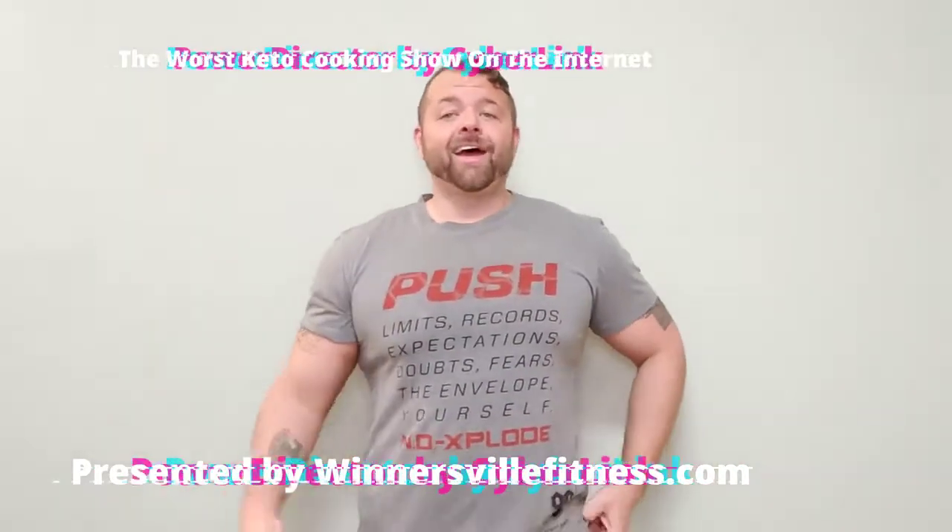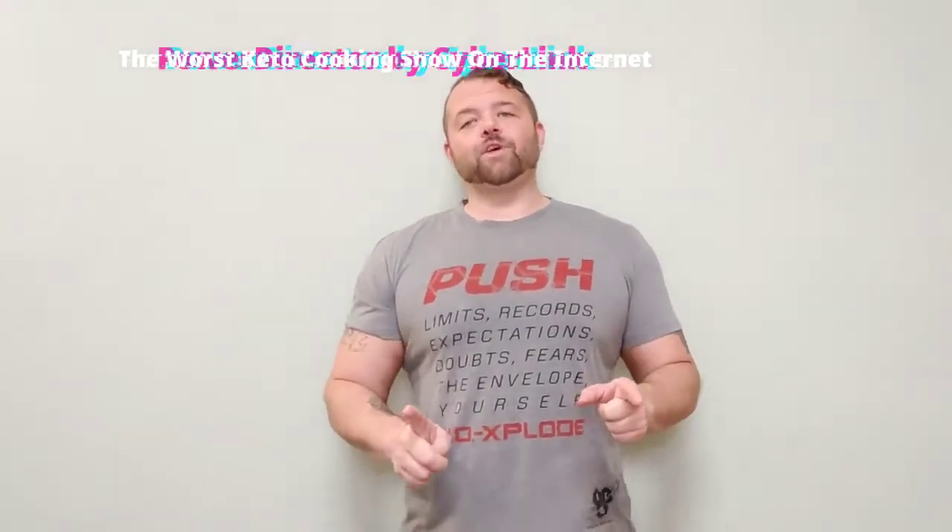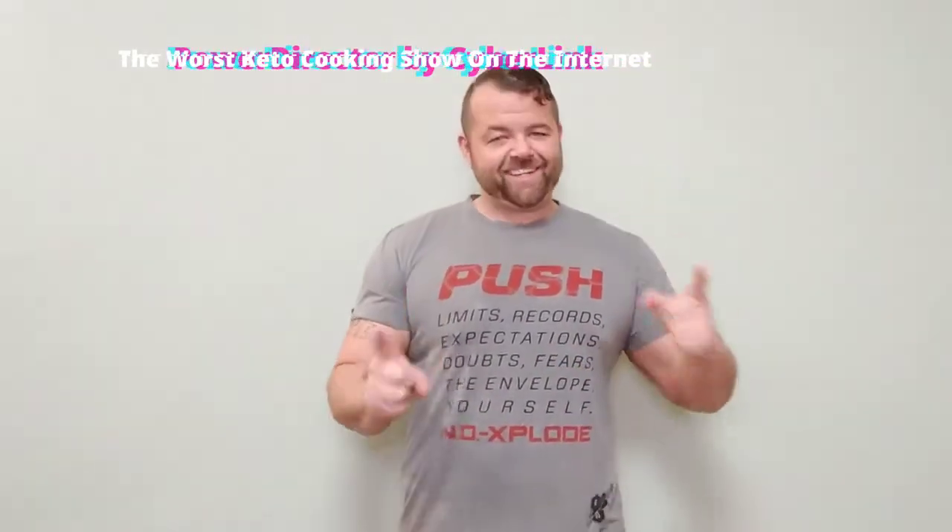Hey guys, and welcome back to the worst keto cooking show on the entire internet. My name's Joey, I'm the host, and today we're doing a special episode of Fast Food Friday because today is the first viewer suggestion.